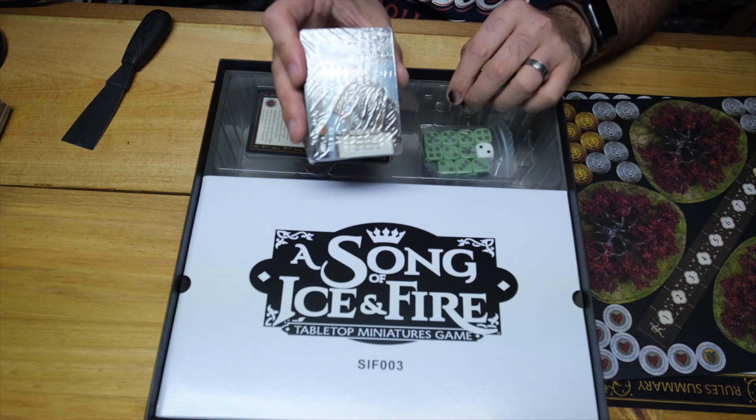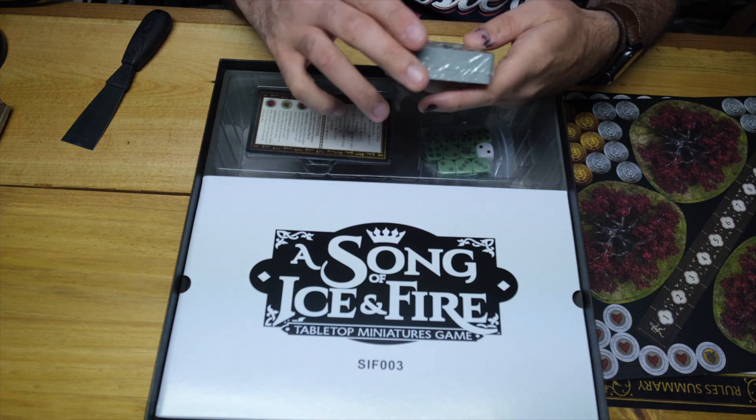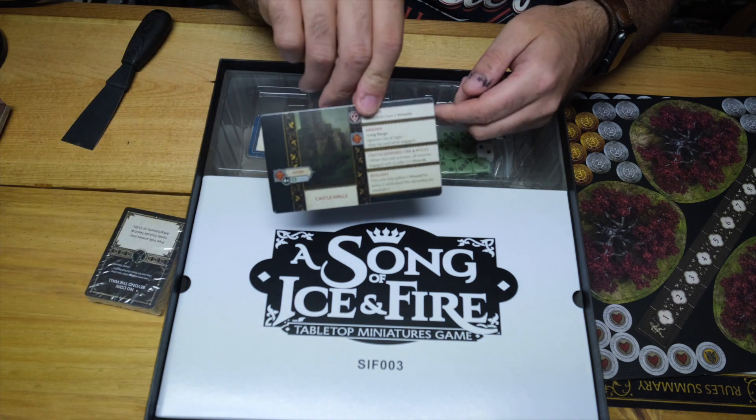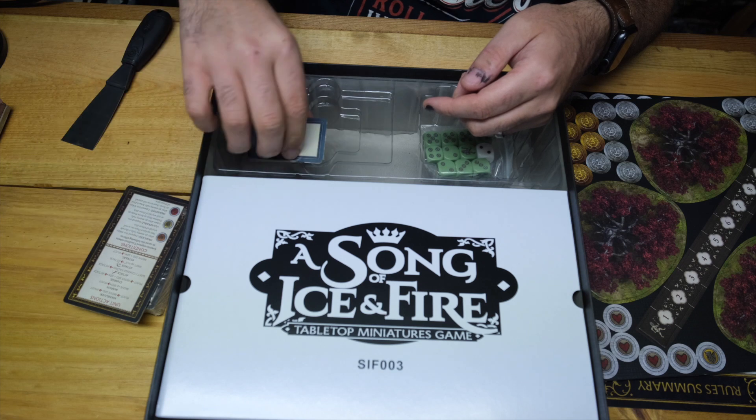Then we have the cards, including the unit cards, the siege cards, mission cards, objective cards, tactic cards and what not.